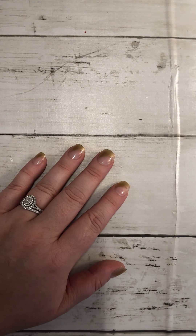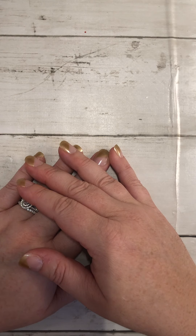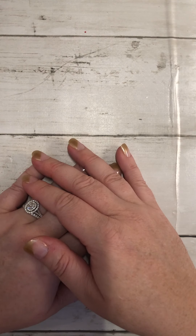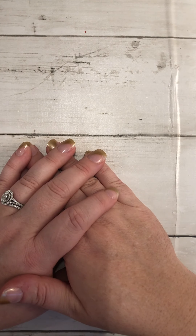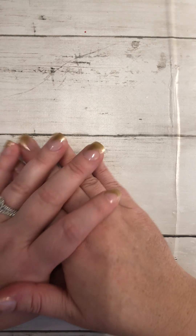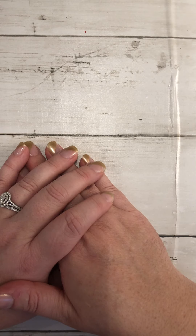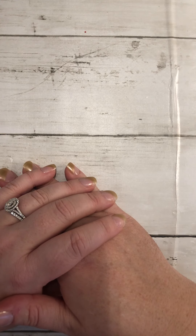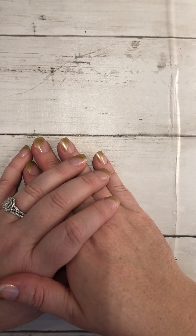Hey everybody, it's April from Crafty Goodness. I have a quick video — I wanted to show you something that I've been working on. This is completely inspired by a creator whose YouTube channel is Lyric Lover Crafts. She did a tutorial on these and I just thought they were so cute, so I tried my hand at it as well.